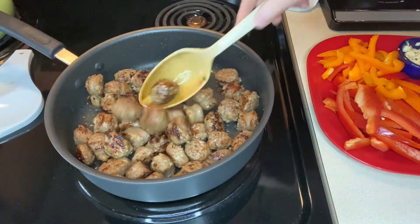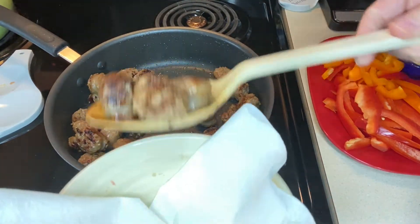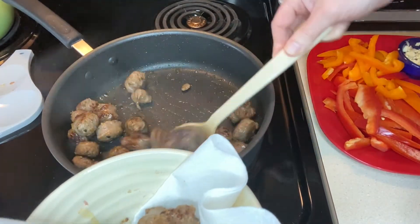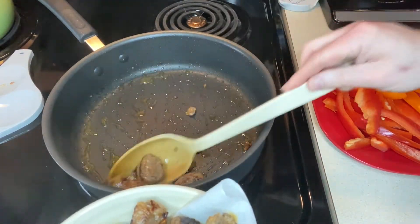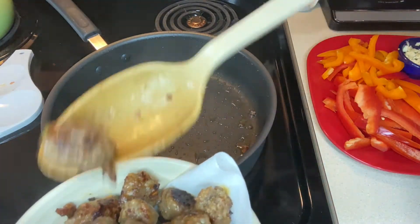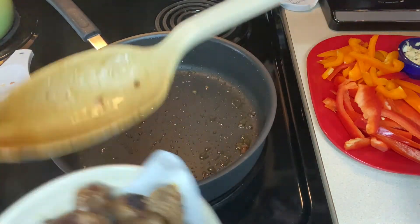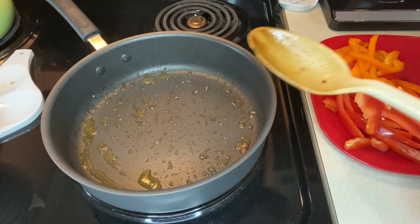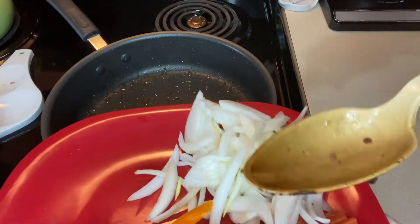Our sausage is all browned up. I like to line my bowl with a paper towel, take the sausage out, and let it drain a little bit to get some of that excess fat off. Then I'll cut my heat back to medium — I actually started cutting it back a little earlier when they were cooking up faster. Now we want to add our vegetables, leaving the grease in the pan for good flavor, and add our onion and peppers.